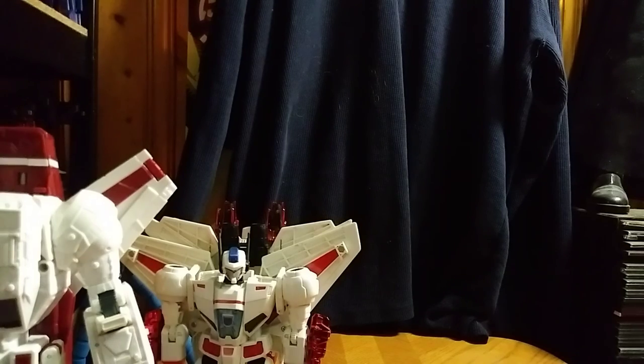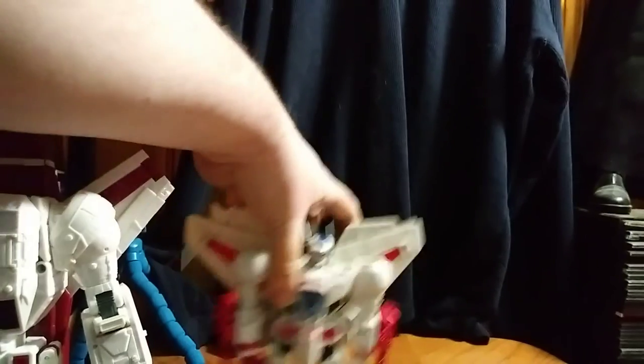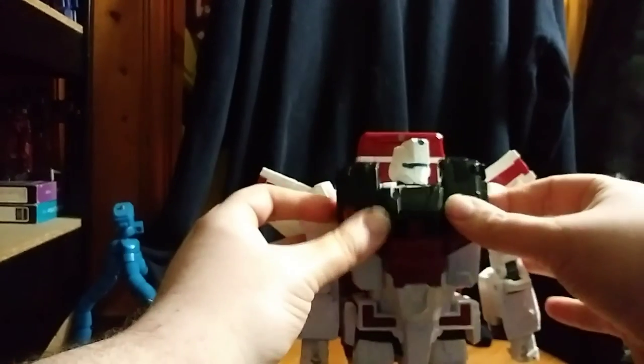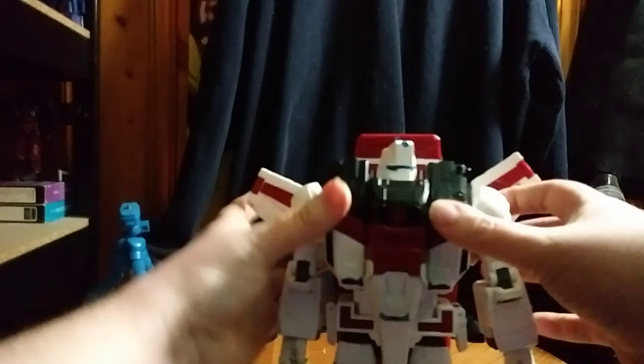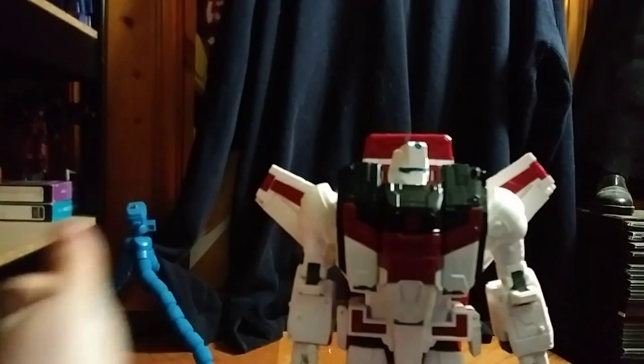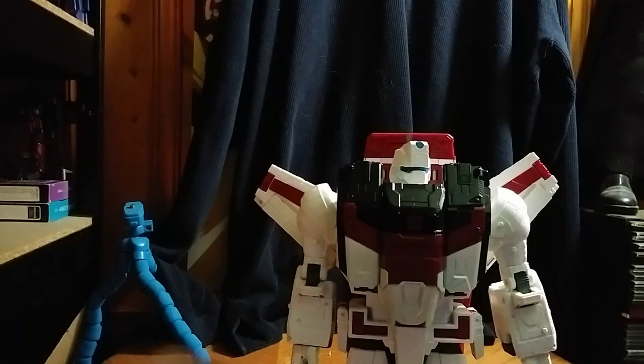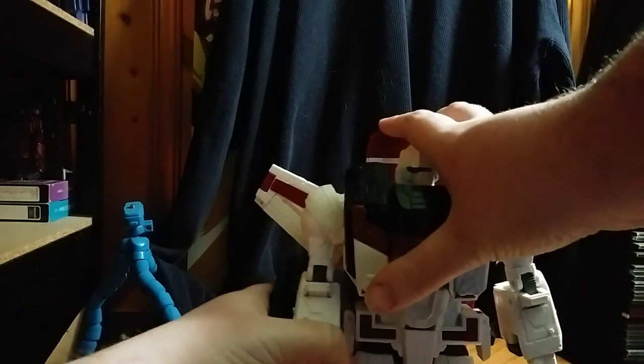I'll find it — doing this on camera. Taking Jetfire temporarily out. And we got the battle armor ready to go. We're going to connect the chest plate and connect the side mounted guns.